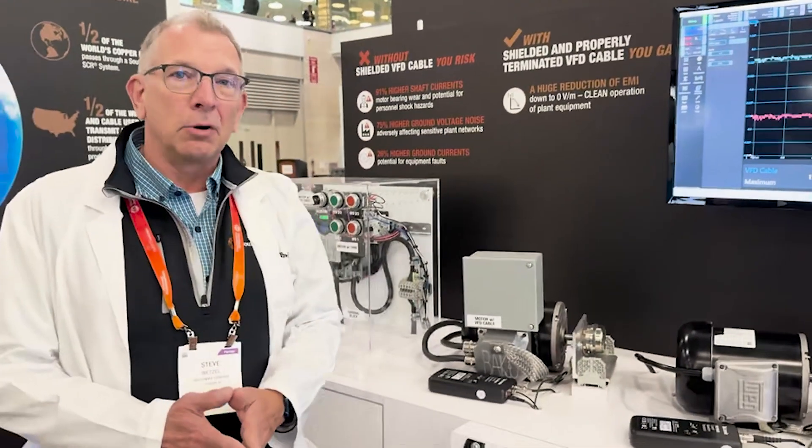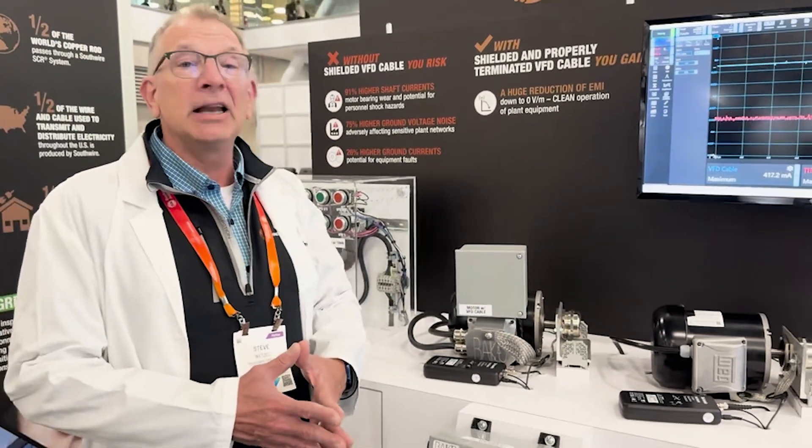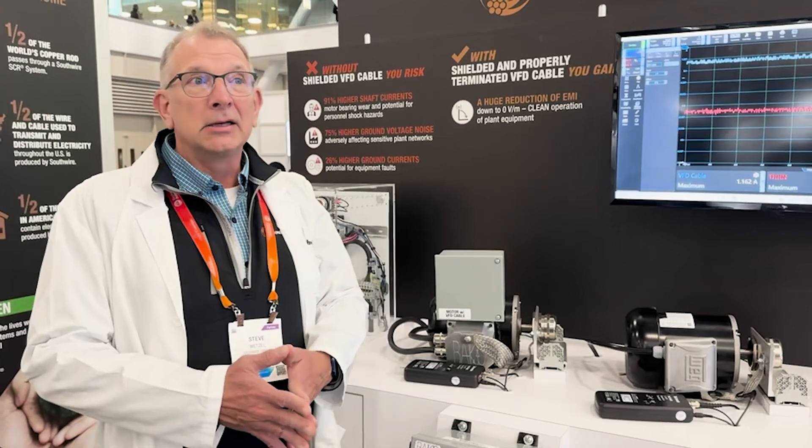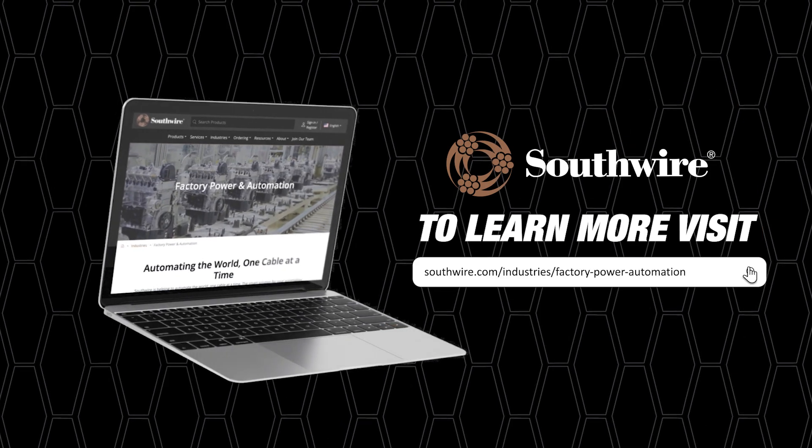You'll notice we're dealing in the milliamps on the motor with the VFD cable. It's a pretty significant difference and can relate directly to downtime you see in your factories. If you'd like more information, reach out to us at southwire.com. Thank you.